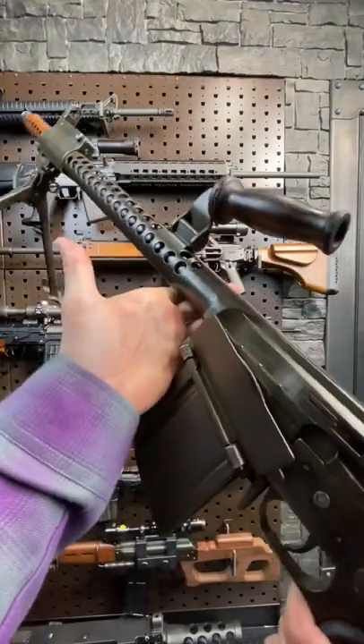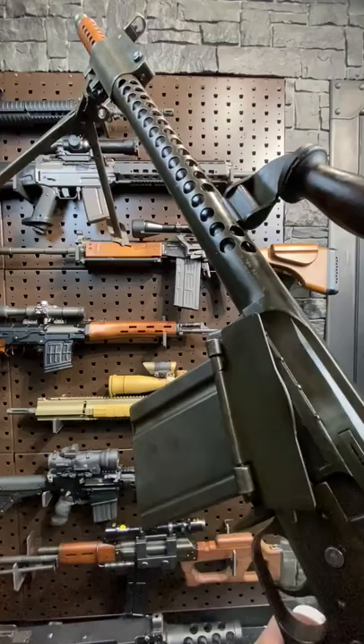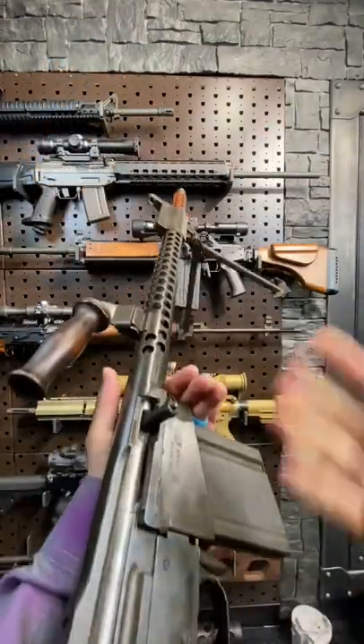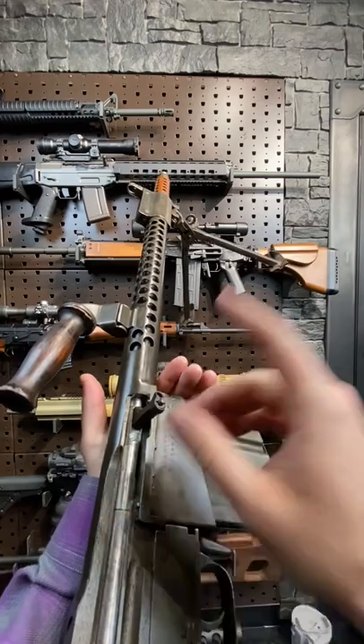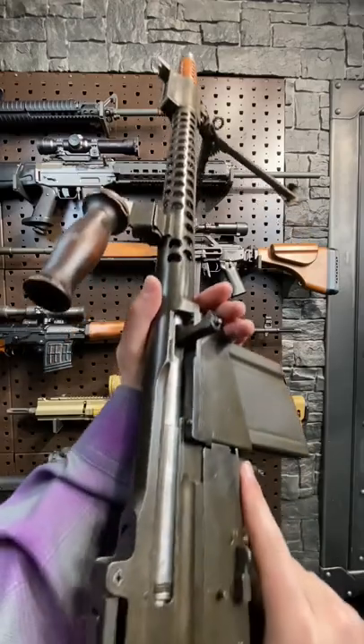Well, it's basically the forgotten cousin of the Johnson light machine gun — also probably mostly forgotten, but a super cool firearm. Honestly, the action in the Johnson, and by relation this guy, inspired the multi-lug rotating bolt that went on to the beloved AR-15 and many other firearms.